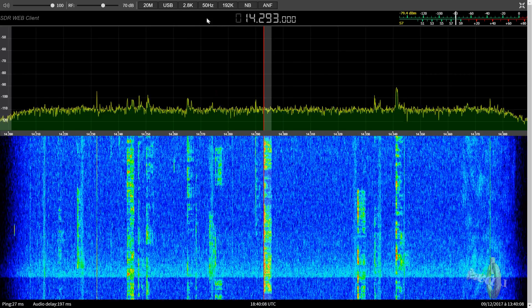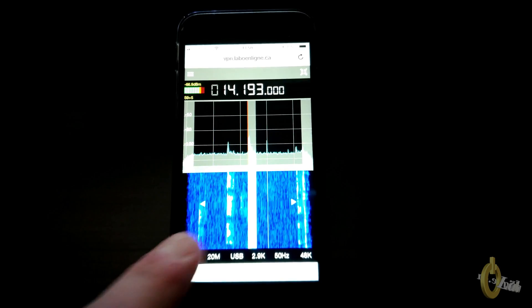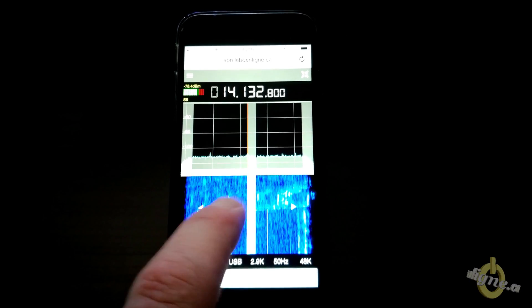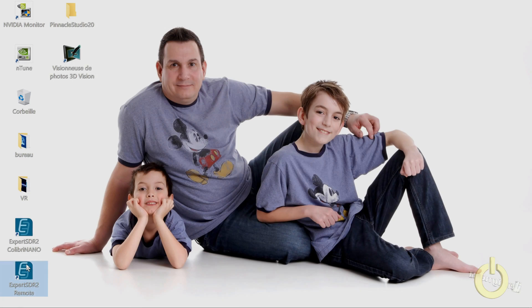Now you can see it working on my iPhone — sorry for the lighting and brightness; I was trying to capture the screen just to show you the fluidity. It's very neat, and the same thing as the PC interface: works very well.